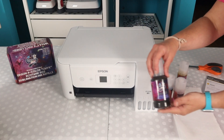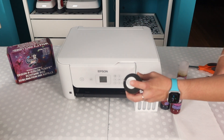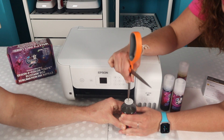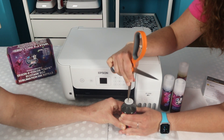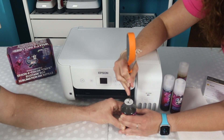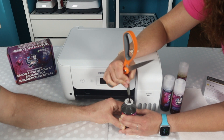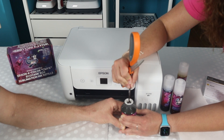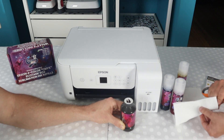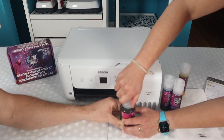Once we have the inks out we're only going to do one at a time, starting with the black. When you unscrew the cap you'll notice it has a seal. The first thing you're going to want to do is open this up — they recommend making a pretty big hole because you want the ink to be able to flow out fairly well. Try not to stab yourself while you're doing that. Okay, paper towels to wipe that off, then put that lid back on nice and tight.